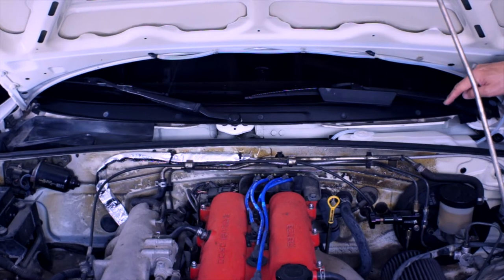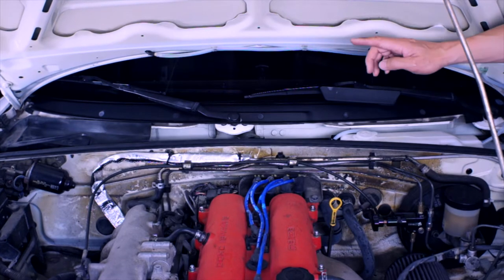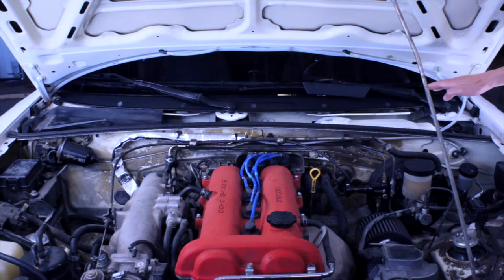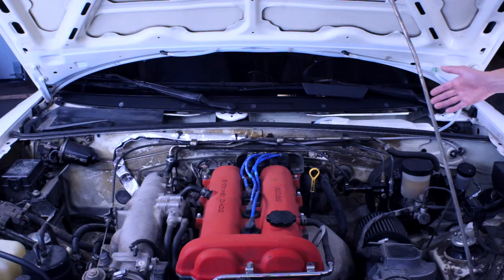The other day when we were relocating and installing this new washer bottle, I noticed that this plastic piece was broken on the other side. This thing's broken. I also noticed that the windshield wipers and arms are looking pretty sad. So let's do something about that.